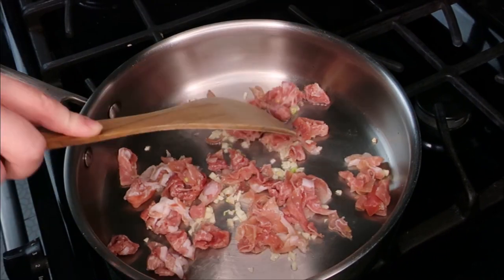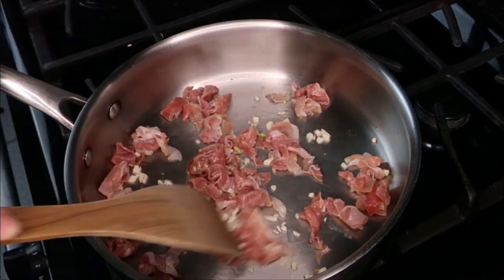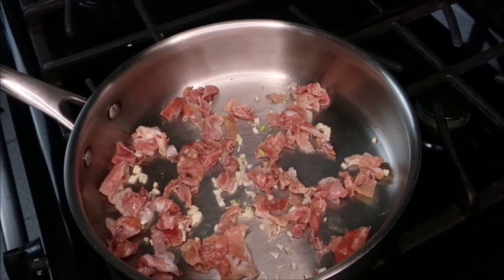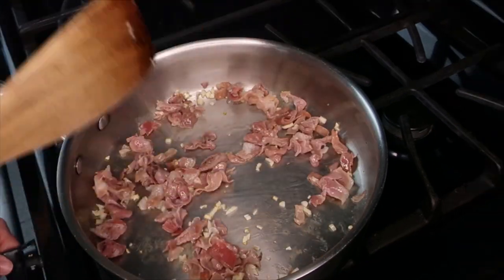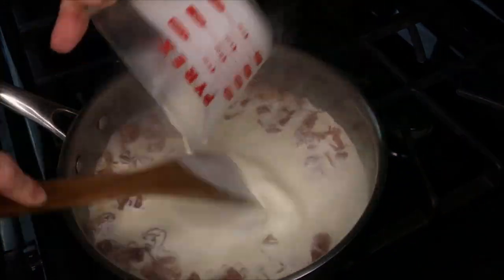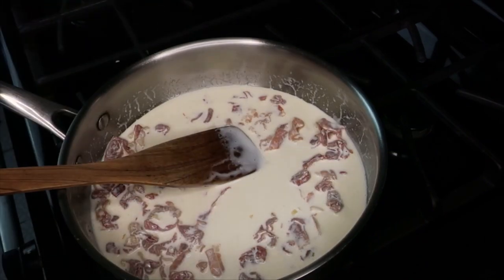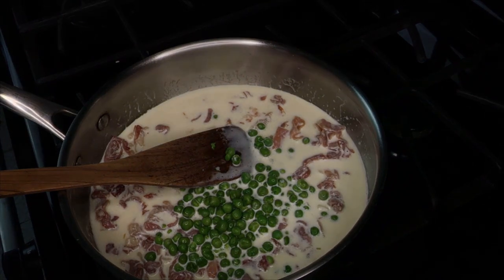I have a large skillet over medium heat with a little bit of oil, and I'm adding in the garlic and prosciutto. We just want to cook this until the garlic begins to turn golden and the prosciutto gets a little crisp. Then we're adding in one cup of heavy cream — keep mixing as you add it in so it doesn't break when it hits the heat of the pan. Then we're adding in the peas, the lemon zest, the lemon juice, and the parmesan cheese.